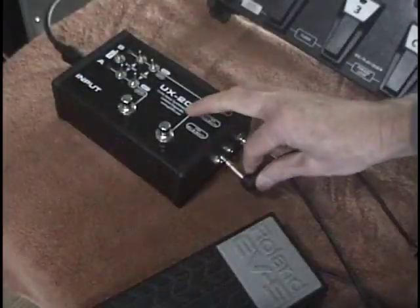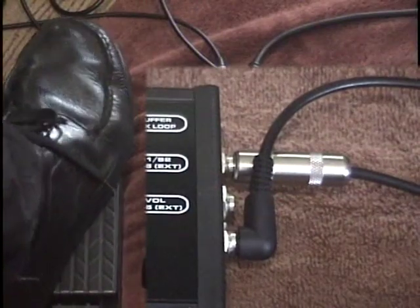If you want to control the volume of the GR55 with the foot pedal, then just plug a Roland EV5 into the external volume jack.